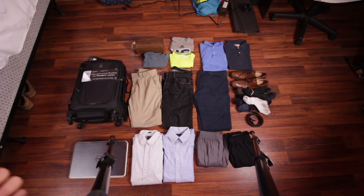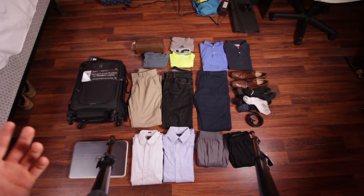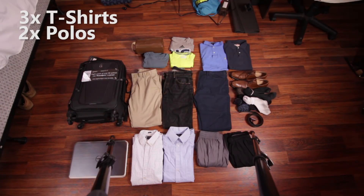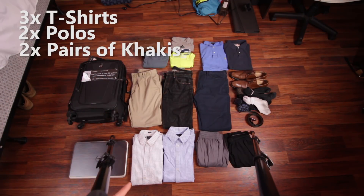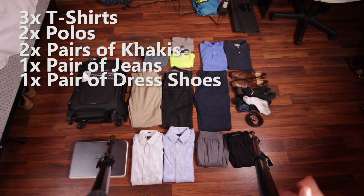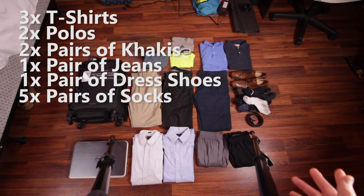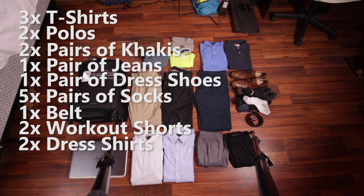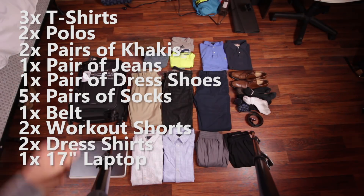Below is what I would realistically pack if I was traveling for about three to four days. This is assuming I'd be wearing my workout shoes or tennis shoes to travel in, since they're probably going to be more comfortable than dress shoes. As you can see, I have three t-shirts, two polos, two pairs of khakis, a pair of jeans, a pair of dress shoes, five or six pairs of socks, a belt, two pairs of shorts to work out in, and two dress shirts, along with my laptop and toiletry bag.